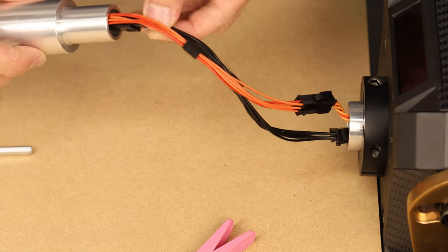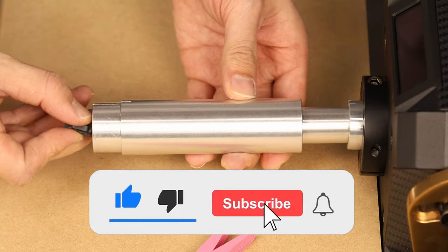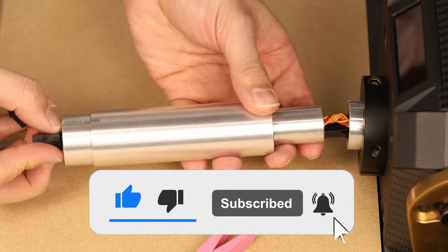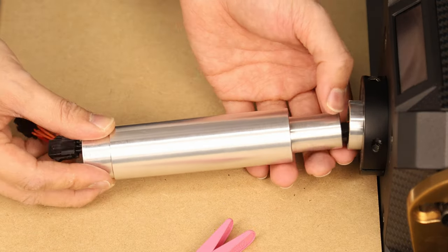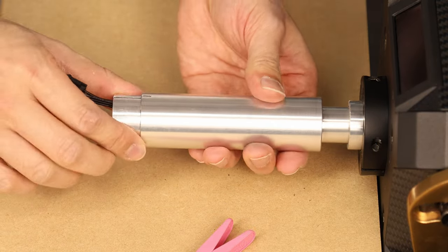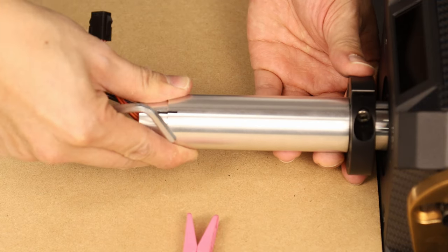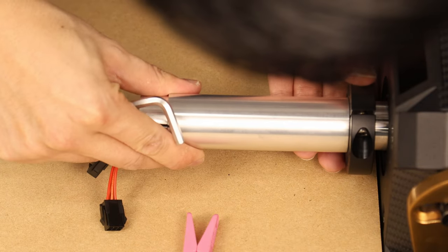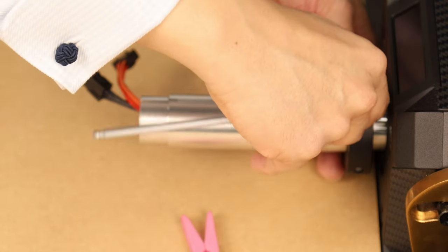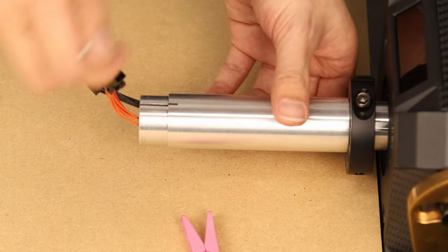The cable extensions go on now — orange to orange and black to black. Now that they're fitted, we don't need to worry about the whole thing getting sucked into the wheelbase. Let's slide them into the extension, and then the extension goes into the standard shaft and we'll get the locking collar on, being very careful to line up the slit in the locking collar and the slit in the shaft.